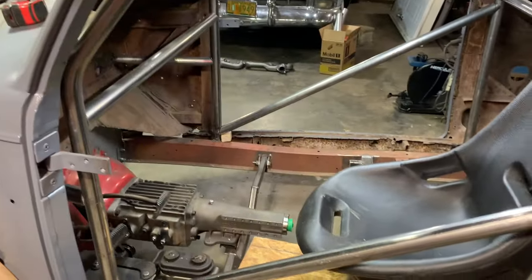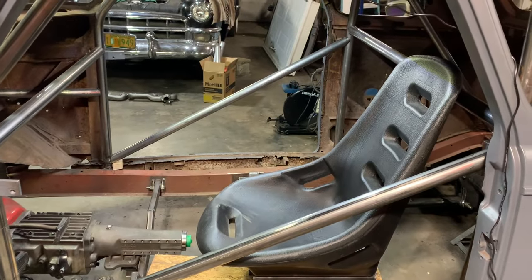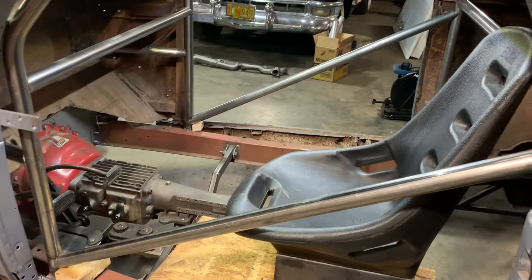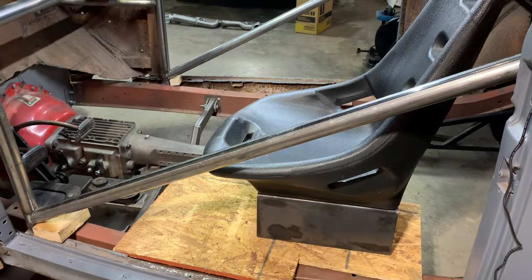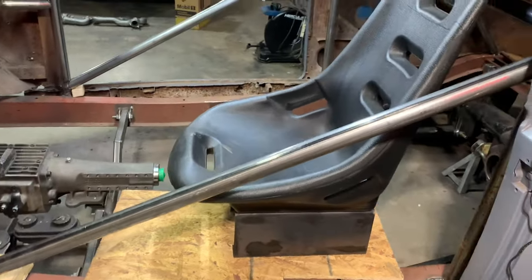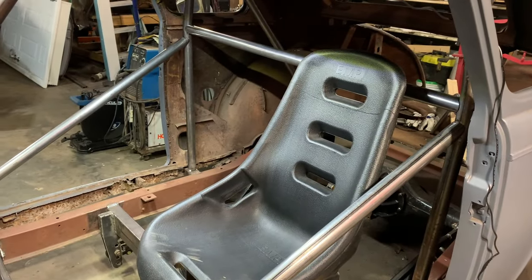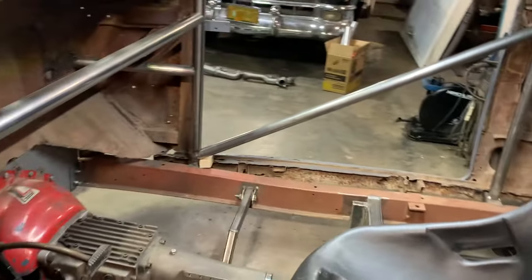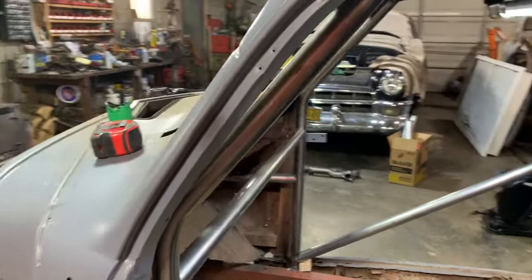We put a seat in here just to get a better idea of what's going on. We've got seat brackets made — we're going to put some holes in there to save a little weight — but that's pretty much where the seat position is going to be. It looks pretty sweet: got the pedals, the cage, it's looking like a proper race car.